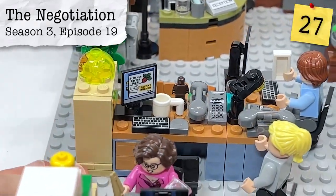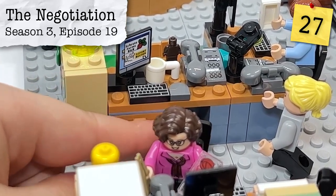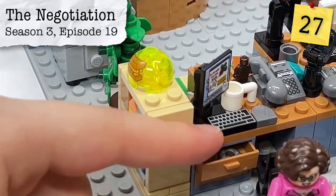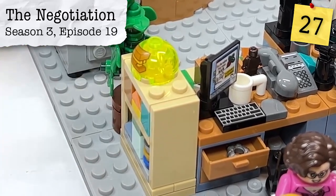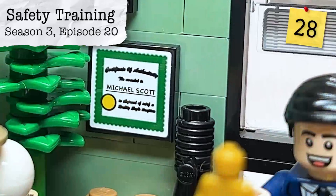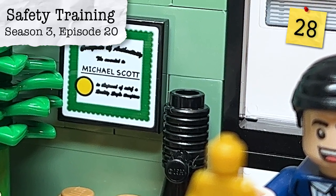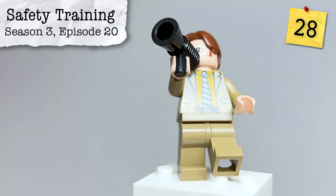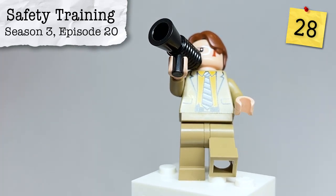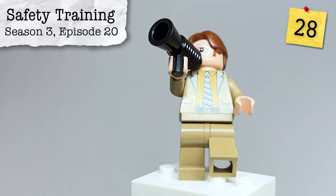From Season 3, Episode 19, Negotiation, we see some of Dwight's many weapons, including his throwing stars — one of which can be found in his top desk drawer. While a bullhorn can be seen on the stand behind Michael's desk in a number of episodes, its most iconic use is from Season 3, Episode 20, Safety Training, which gives us this gem: 'Depression? Isn't that just a fancy word for feeling bummed out?' 'Dwight, you ignorant slut!'